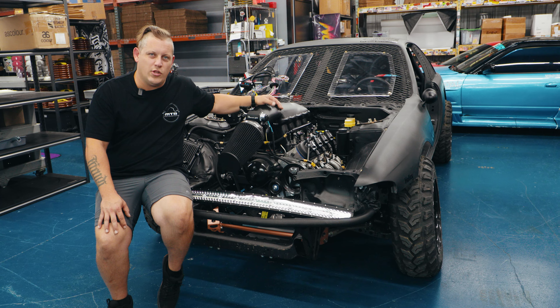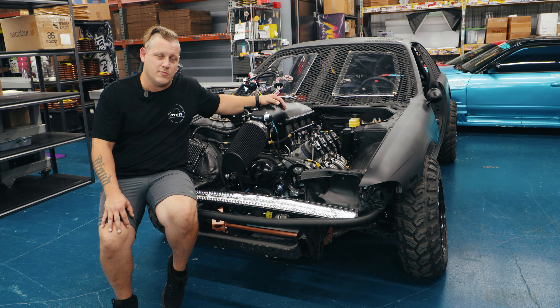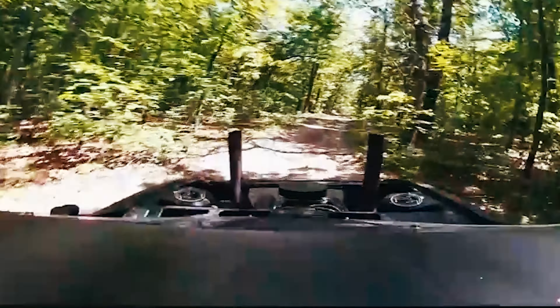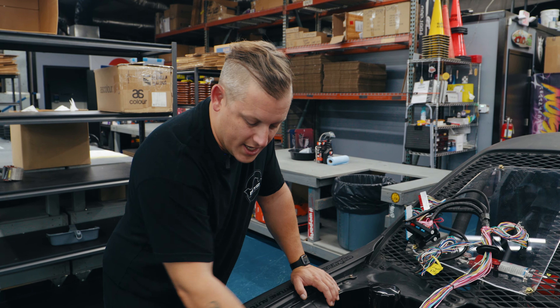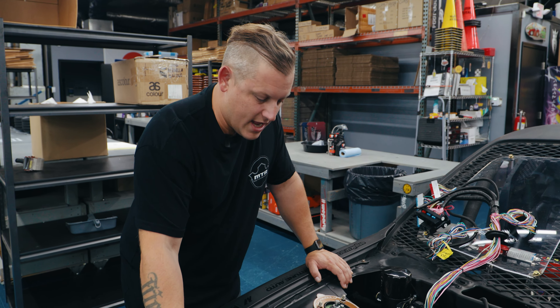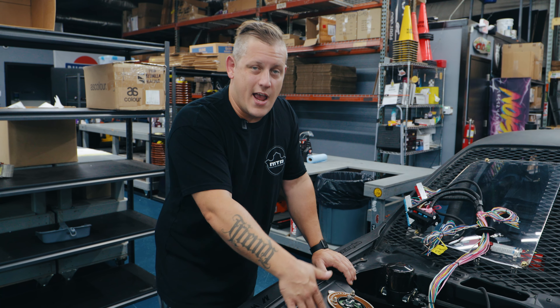We're going to do a little walk-around and talk about some of the aspects of this car, and hopefully you'll be seeing it at some shows coming up. Previously we had derby headers that came up, which allowed us to run our cooling lines right down the frame rail here, but we're going to have to change some things because now we have a full exhaust system that goes down.